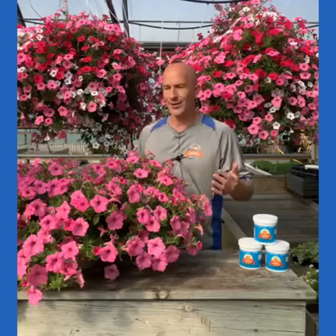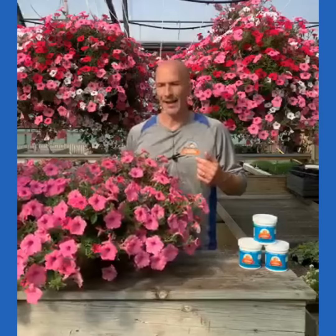Customers come in and grab a hanging basket or several, and the question always is: Scott, how do I take care of this? How much water do I give it? I know a lot of people are disappointed with my answer, because I always say: whatever it needs.